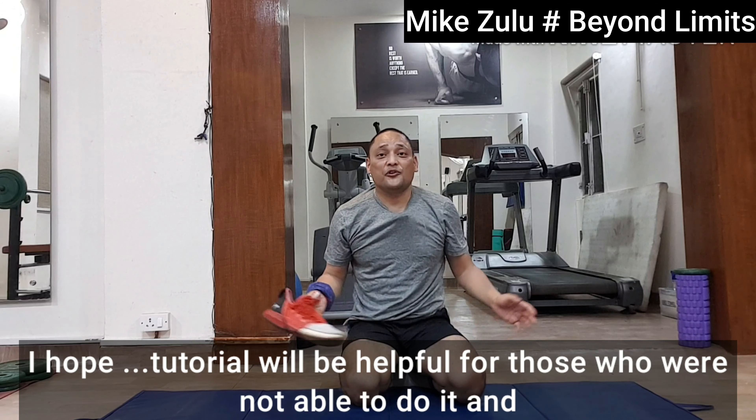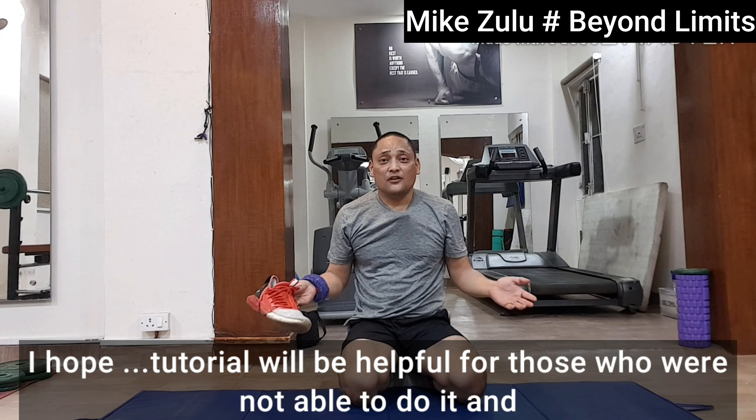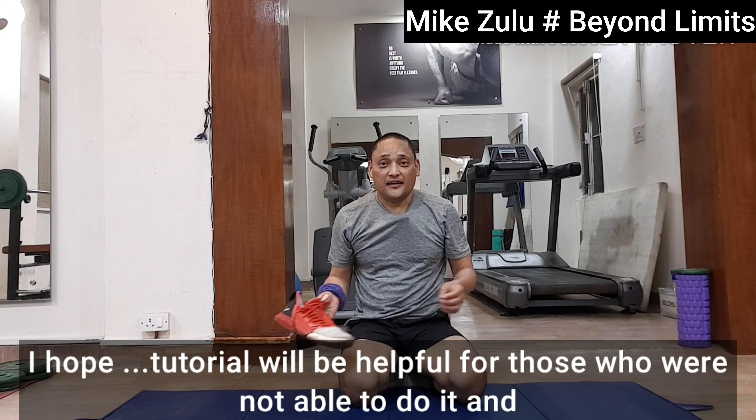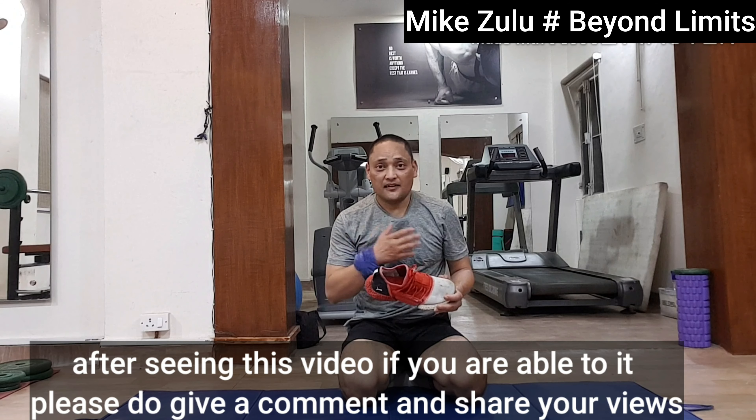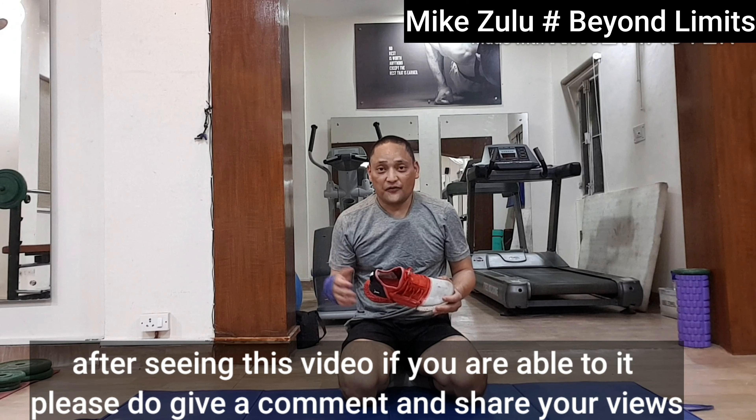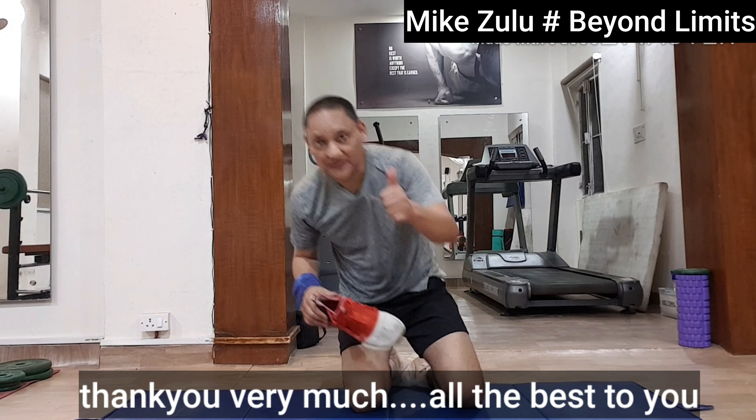I hope this tutorial is really helpful for those who were not able to do it, and after seeing this video are able to do it. Please do give a comment and share your views. Thank you very much. All the best to you.